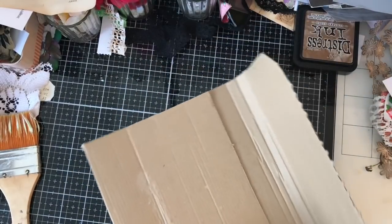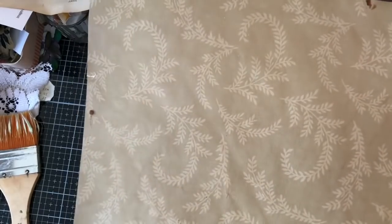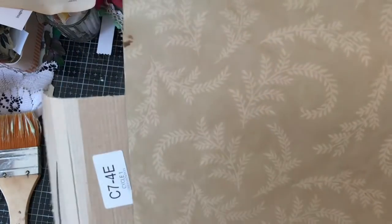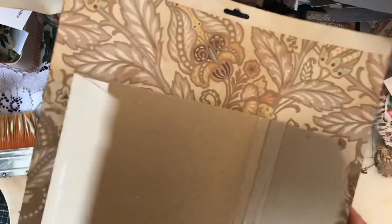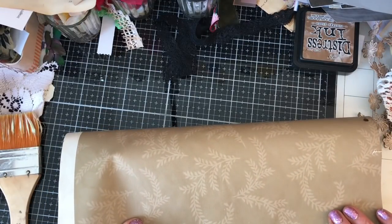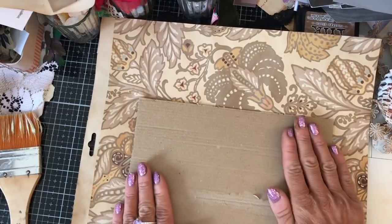So what I'm going to do is cover the cover. I think that would be a good use for some of these papers. Maybe we will just use this plain paper. Obviously I'm not going to get the whole cover covered with one sheet, so I need to decide where would be my best point to have a sort of meeting point. Right, so what I'm going to do is just literally Mod Podge this onto the paper.